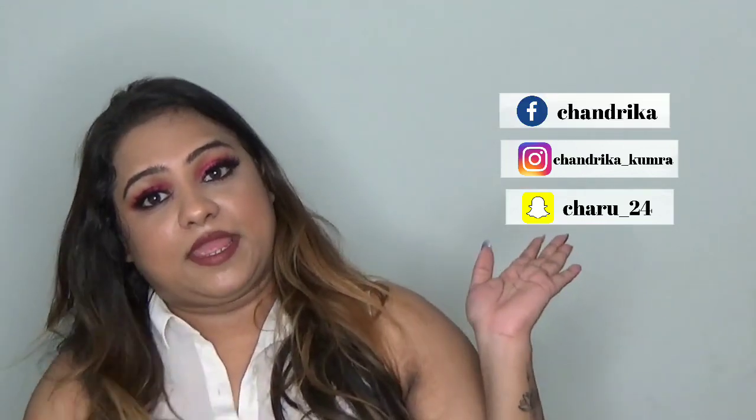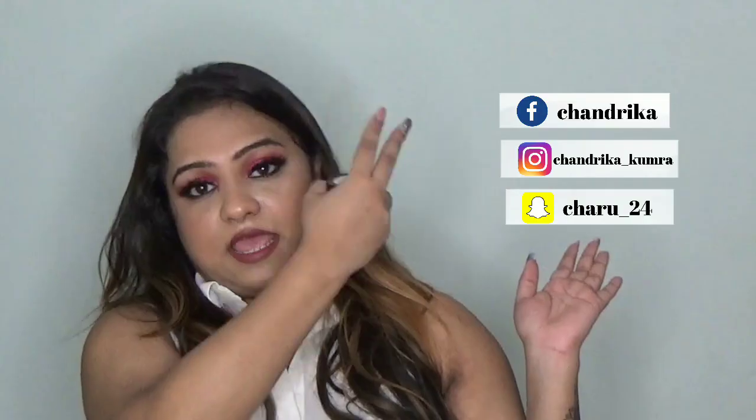That's it for this video — these are my top 5 face masks. If you like this video please like, share and subscribe to my channel and follow me on Instagram and Snapchat. Let me know your favorite face mask in the comment section below — I would love to try that. I will see you in my next video. Bye.